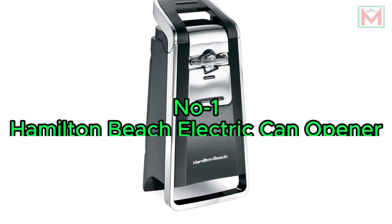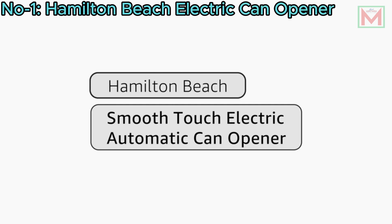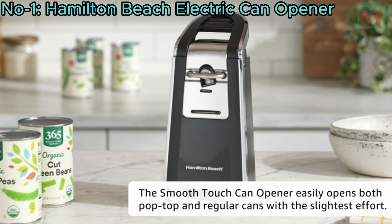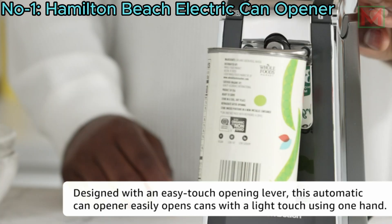Number 1: Hamilton Beach Electric Can Opener. The Hamilton Beach Smooth Touch Electric Automatic Can Opener features an easy push-down lever and opens all standard size and pop-top cans. Its side-cutting method eliminates sharp edges, making lids smooth and touchable.